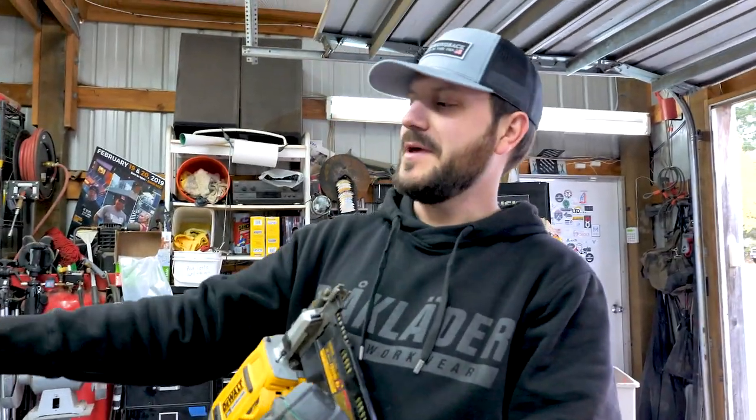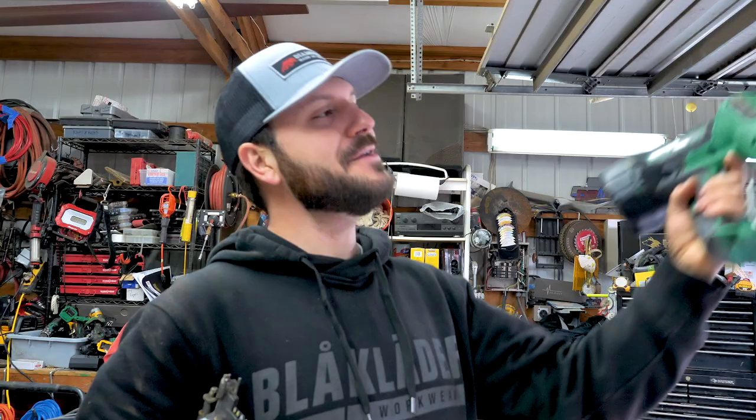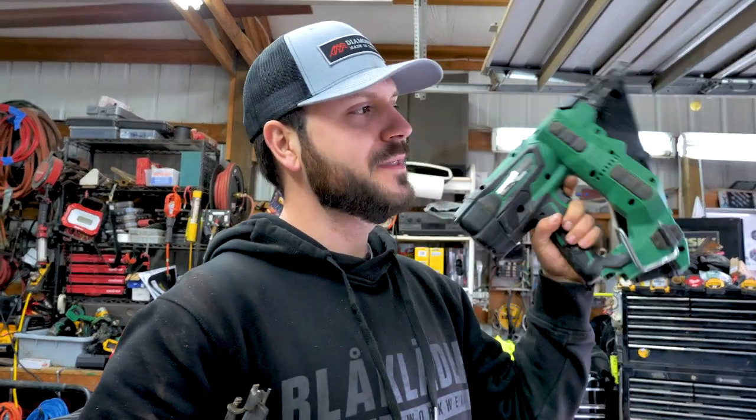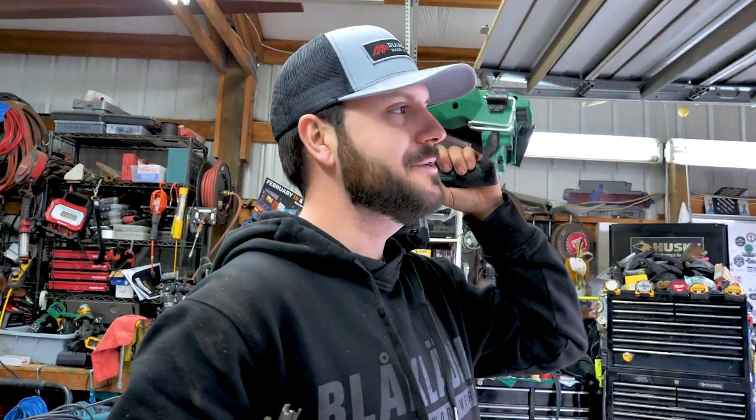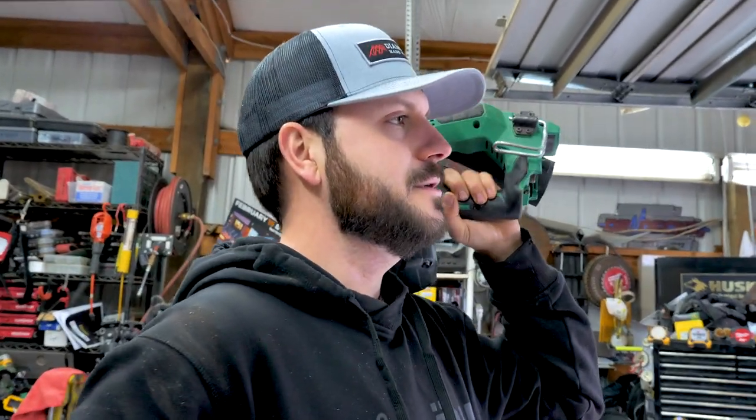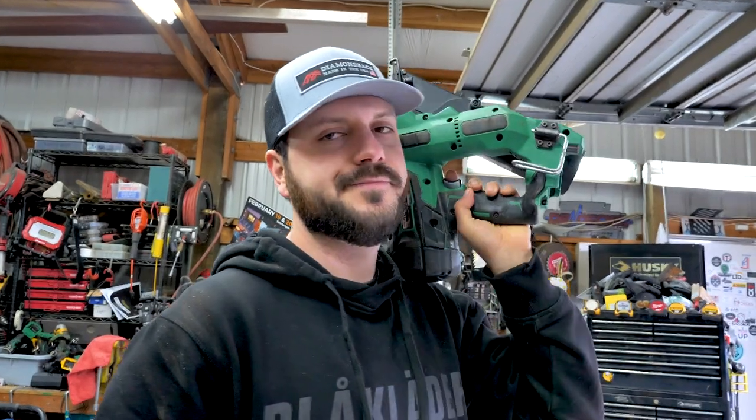I'm taking out these nail guns here because we had them in that box — the box is too heavy — so I'm putting them back where we had them before. We're just trying to organize everything and not get it too cluttered, trying to minimize what we need, because as you can see the trailer's pretty stuffed and packed.